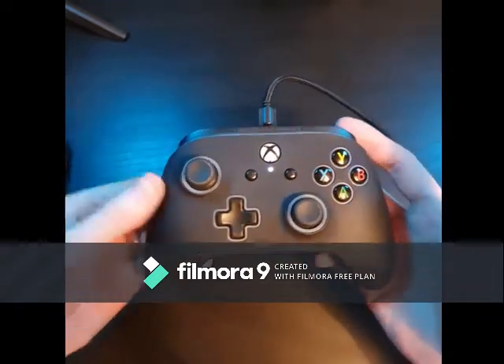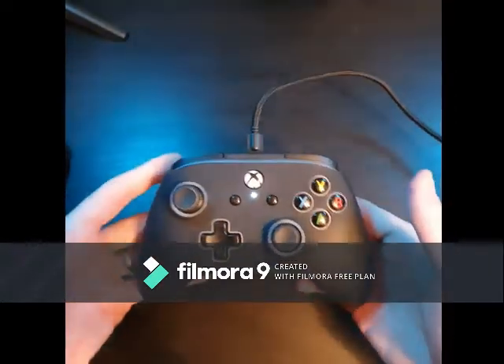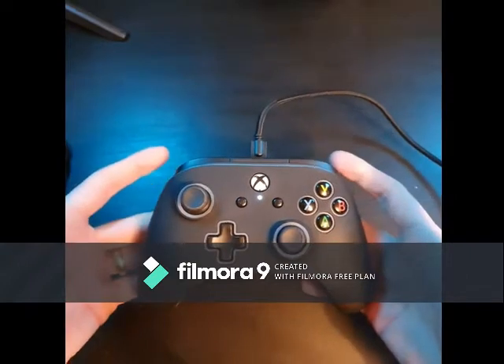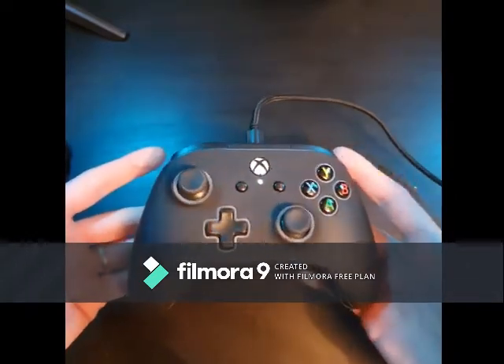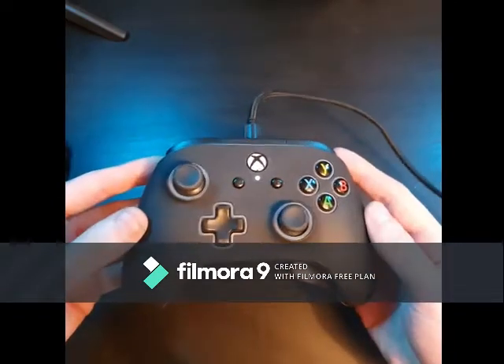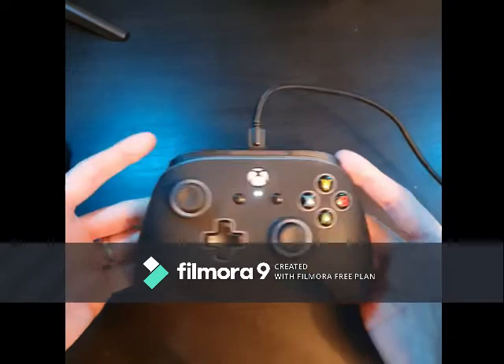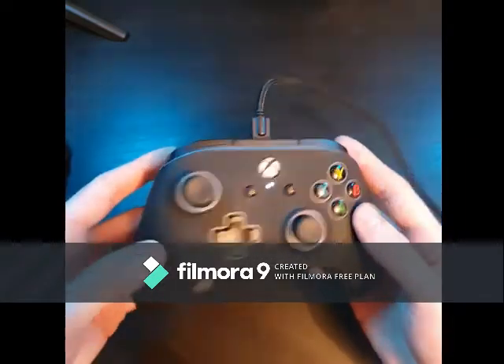Now I do have a confession — you've probably spotted it already — it is wired. I'd better pull that wire up so it doesn't look weird. But bear with me, and I might convert you to wired controllers just yet, or more specifically this one, because this controller has got a few cheeky little extras that I think you're going to like.